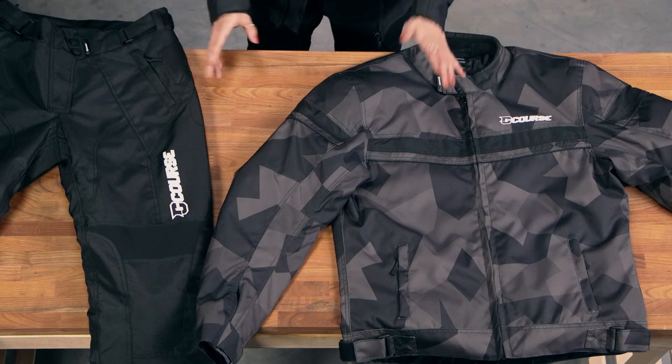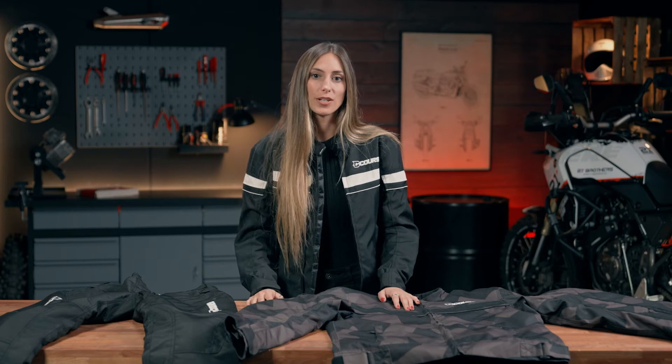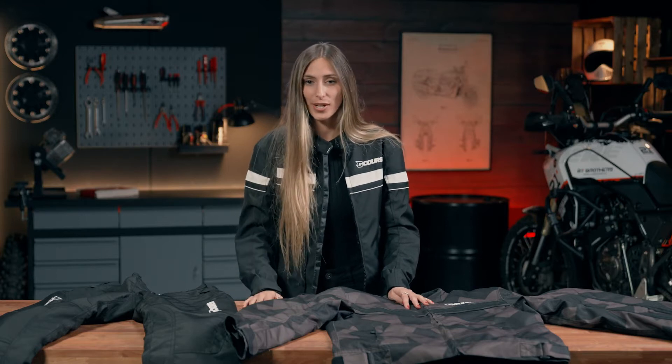This jacket is very practical. It is waterproof, yet minimalist, and the textile jacket is designed to keep us dry. It is perfect if we want to enjoy a ride without worrying about whether the weather is going to change, or if it is going to start raining.